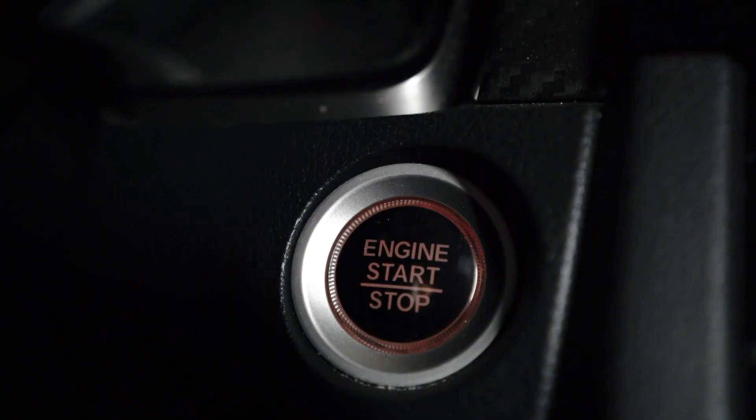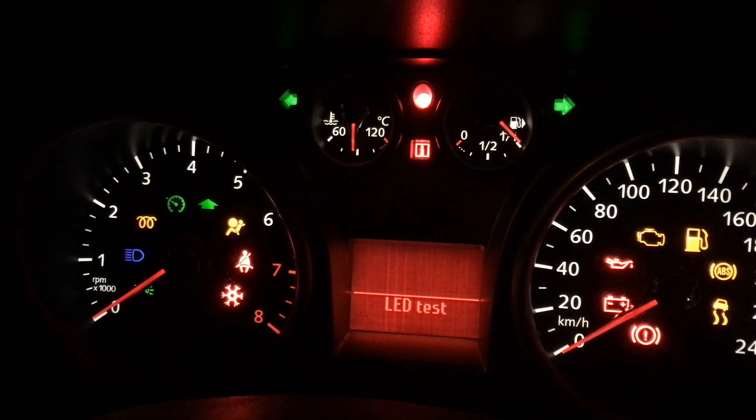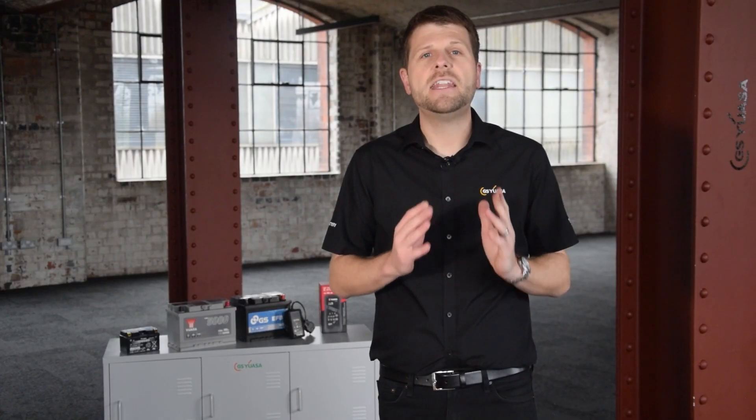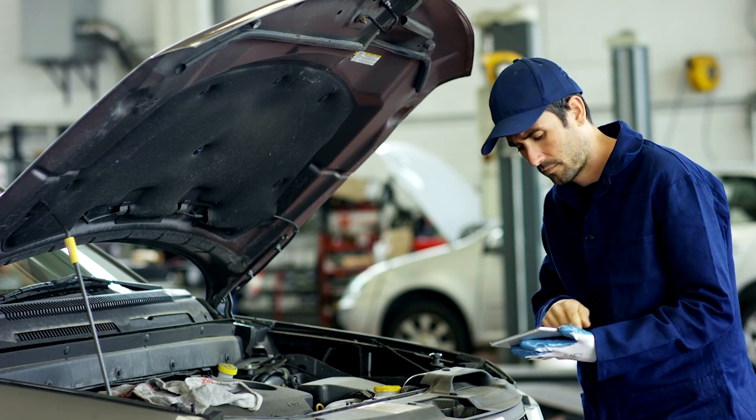However, on modern vehicles with advanced technology such as start-stop, it can be a complex process that may require special tooling and information. In these instances, we advise it is only handled by qualified technicians.